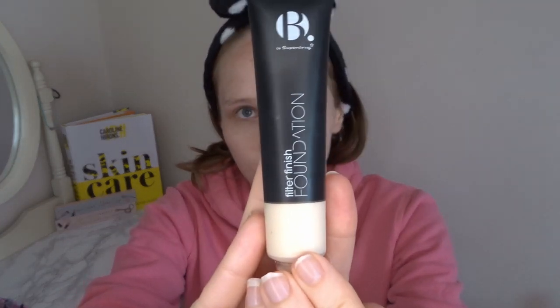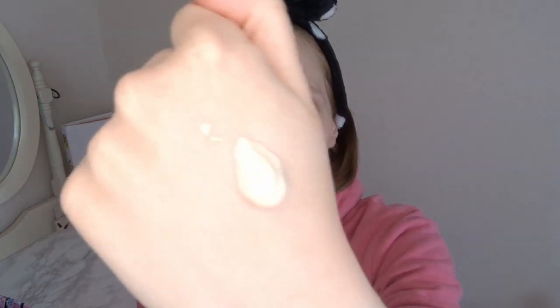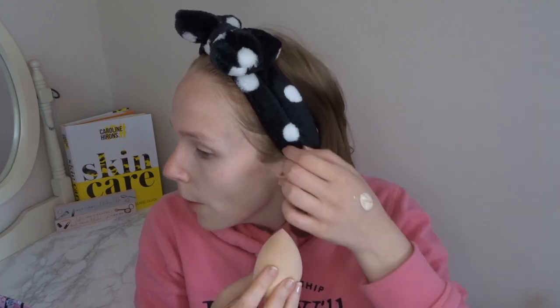Moving on to foundation — my sister chose the B by Superdrug Filter Finish foundation. As you can see from the color I think it's going to be a little too light for me, but we're just going to make it work. When I first put this on my hand it was quite watery; I've shaken it really well and it's still kind of watery but holding itself in place. I know I don't do a lot of this type of content, and I'm going to try and do more because I know people like it — I just need to build up to feeling comfortable.